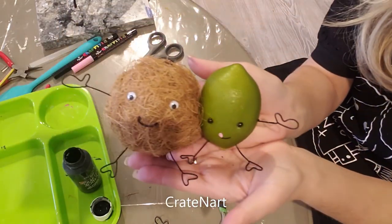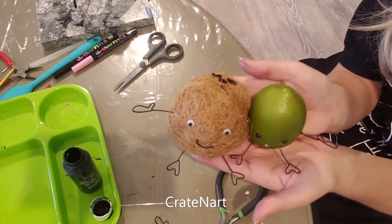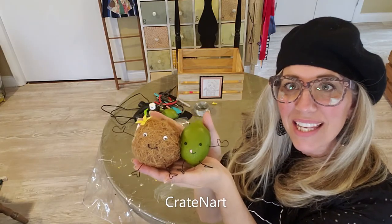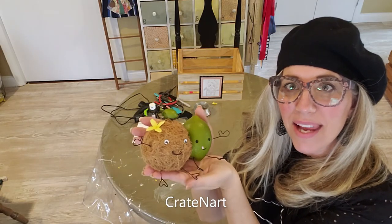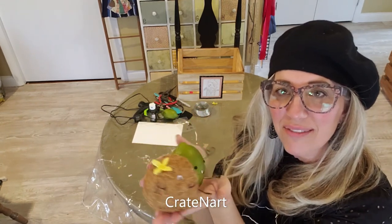There you go — aren't they so cute? They'll be so cute on my tiered tray. That's what we made today: a lime and a coconut, made for my tiered tray. Aren't they cute? I just love them.